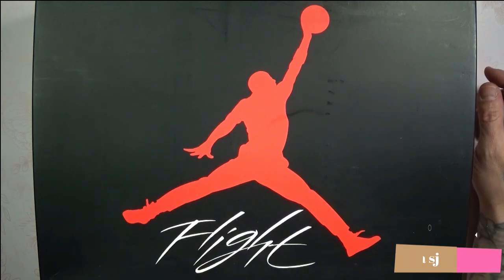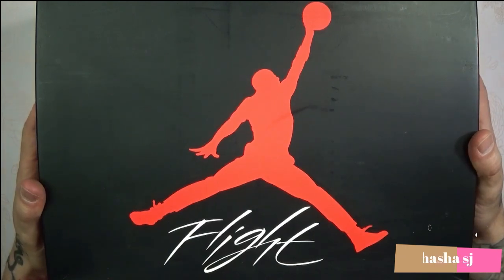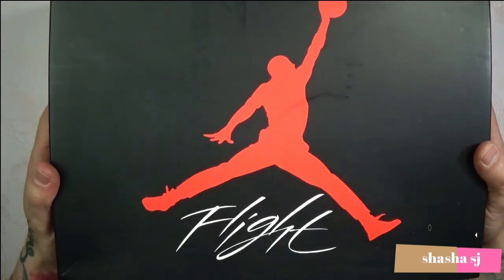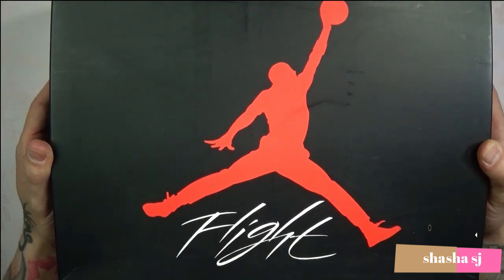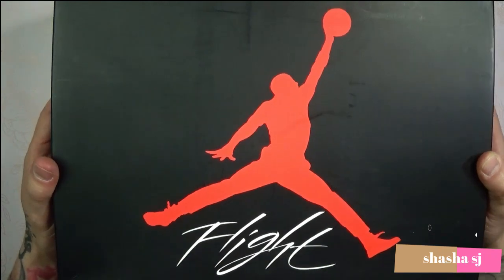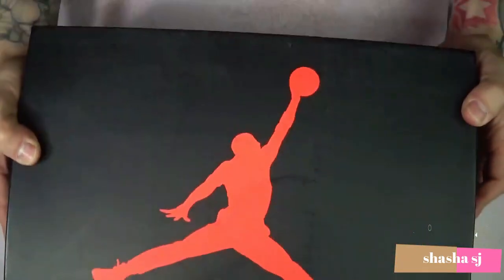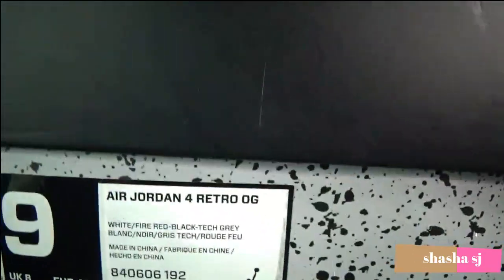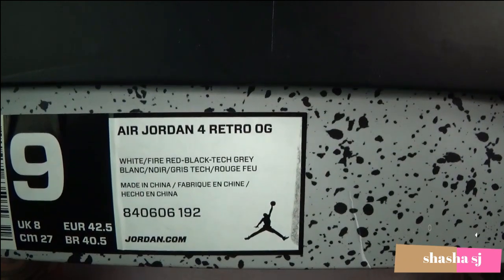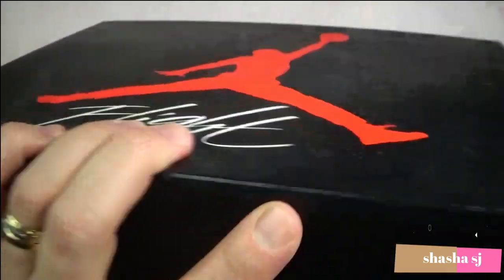Hello, what's up everyone, this is ShashaSJ and today I am going to be reviewing my 2016 Air Jordan 4 Retro OG Cement Gray sneakers. Today is June 13th, 2020, so these sneakers are about four years old and I've never worn them. Here is the box that they came in — it says Air Jordan Retro 4 OGs, Cement Gray colorway.